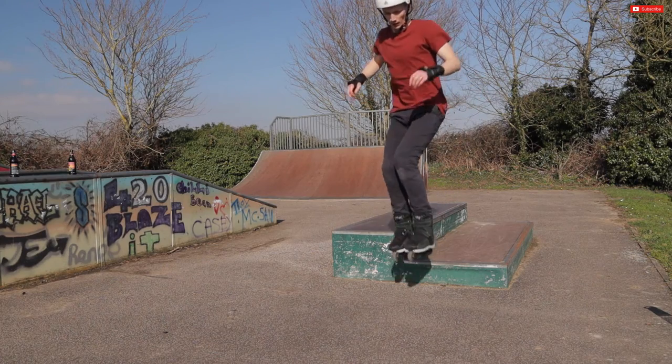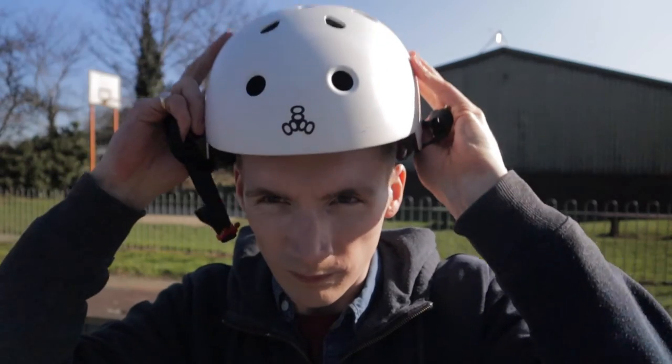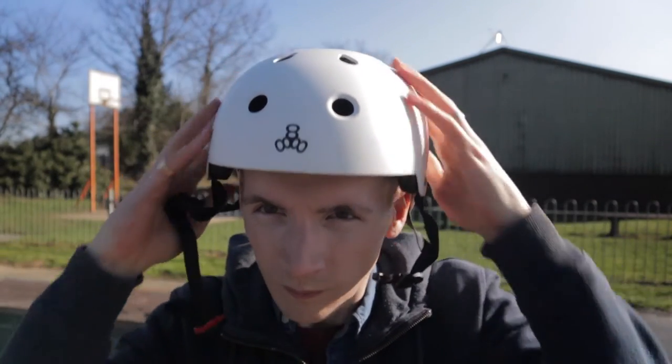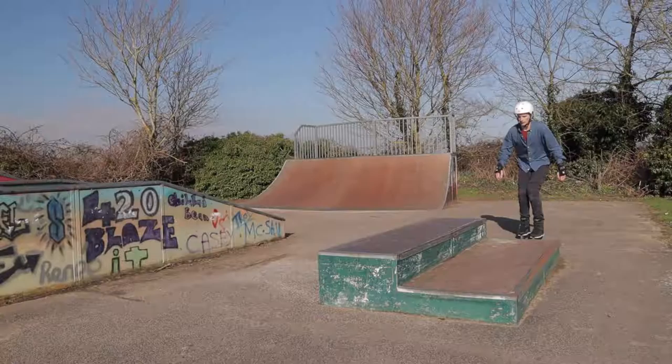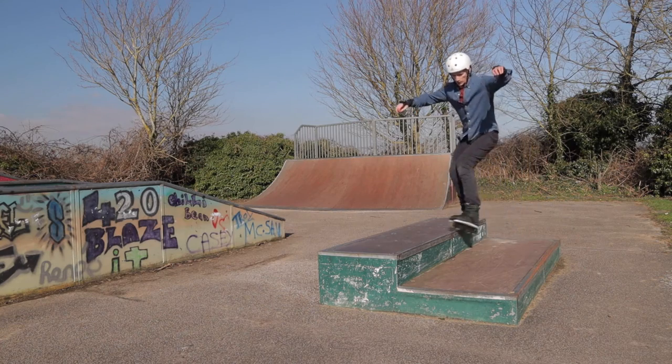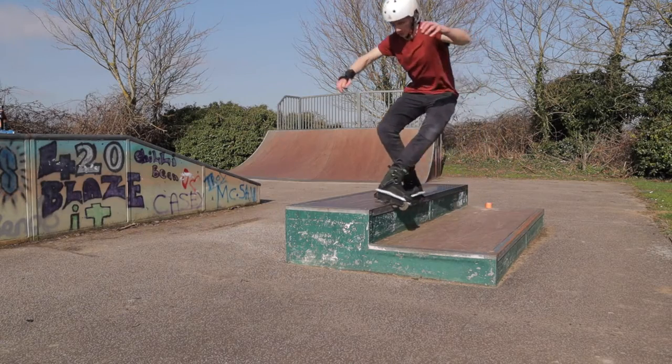In terms of the structure of this video, I'm first going to discuss the prerequisite skills before you learn to grind. I'm then going to go through some brief safety information and how to choose the right obstacle to learn to grind. I'm then going to talk about the foot positioning for the sole grind, how to step on grind, how to jump on grind, and then some sole trick variations too.